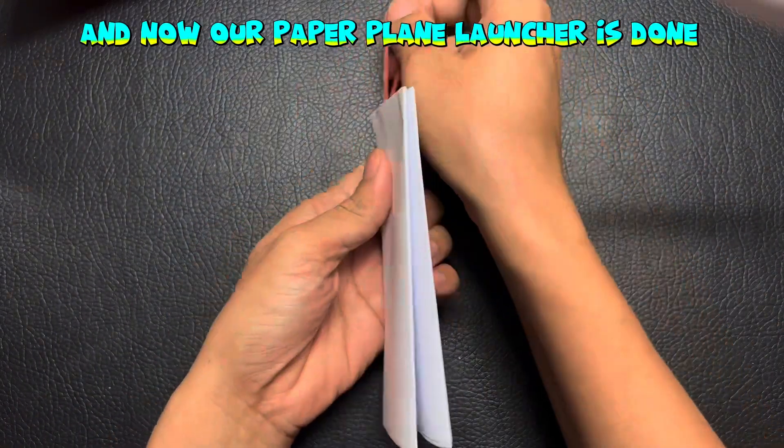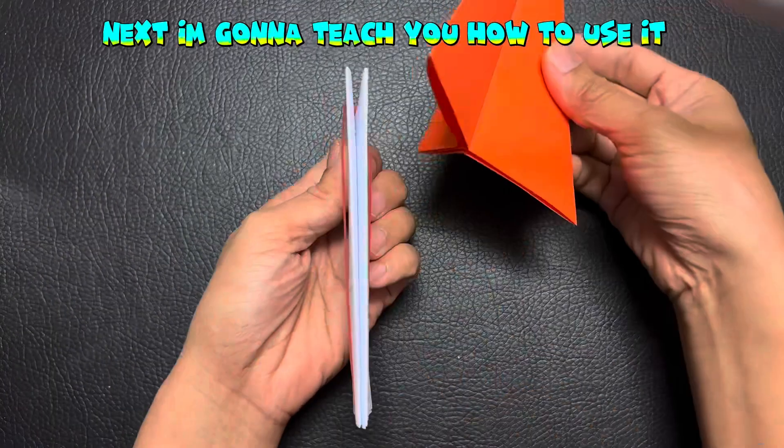And now our Paper Plane Launcher is done! Next, I'm going to teach you how to use it.